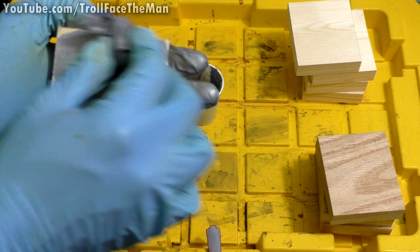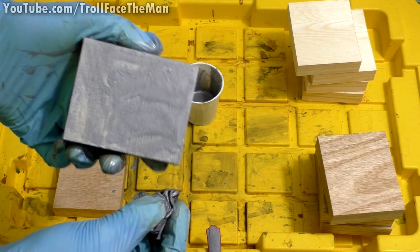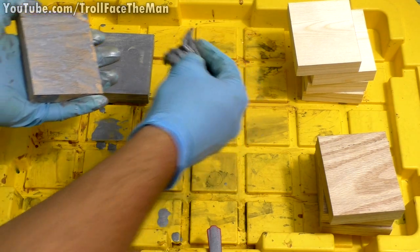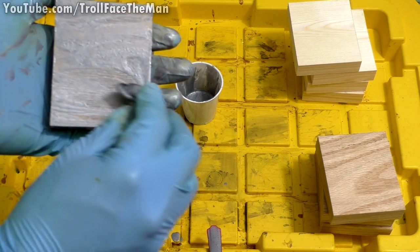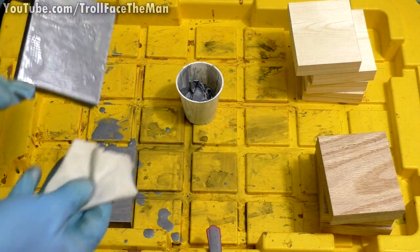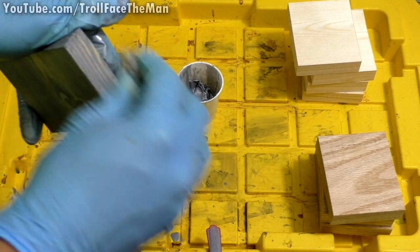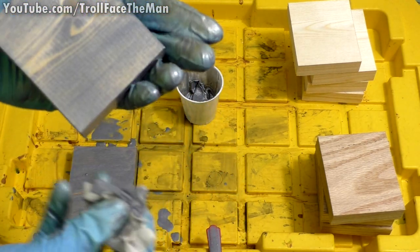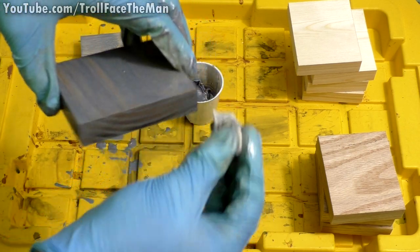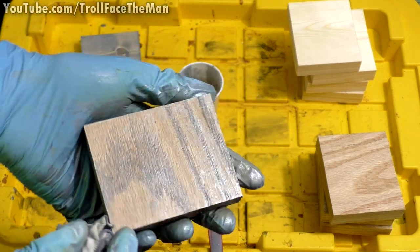I'm going to take that and start with the pine, just applying it over the surface. I'll let that sit for just a second while I also apply it to the oak, trying not to splash it everywhere. Using another cloth to wipe that off — it's already looking kind of interesting. It definitely highlighted the grain. It actually seems like it might have done better with the pine than the oak, to be honest — we're getting some gray, sort of metallic highlights.